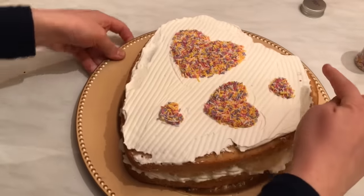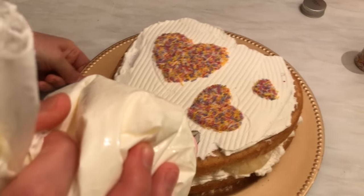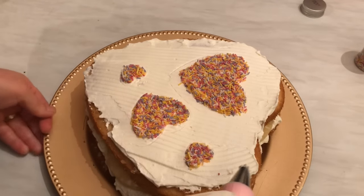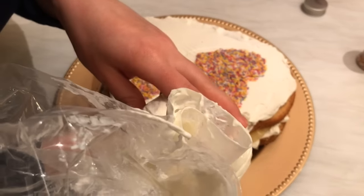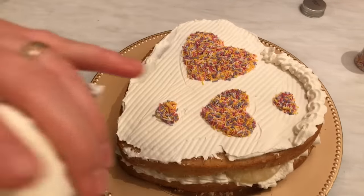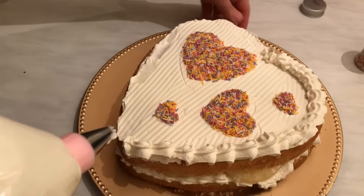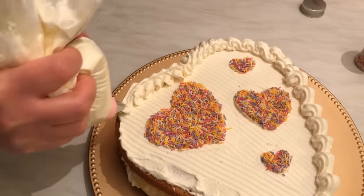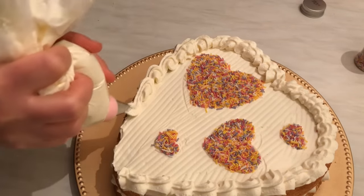Now I'm going to fix all around the cake with cream, putting it on in a nice way. Let me start from here — make small points and then pipe like this around the edge. You have to start the same from here as well, and then complete the border until you finish.